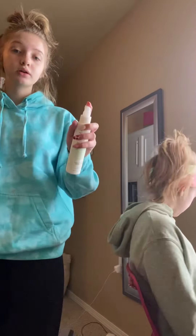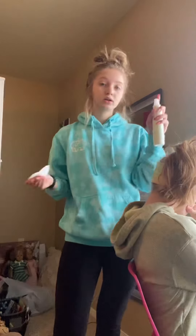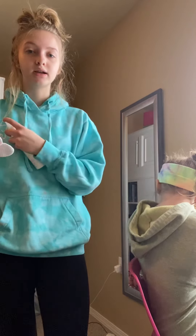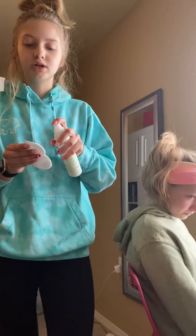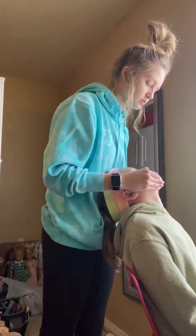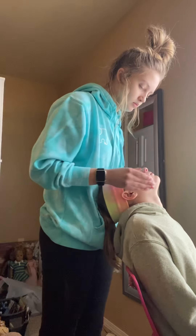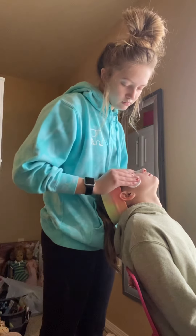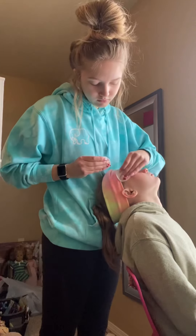Now we're going to tone her face. If you have a spray toner, make sure you don't spray it directly in your client's face — if her eyes are closed and she's relaxing, it's going to surprise her. So just spray it onto your cotton and wipe upwards. Then throw the cotton away.